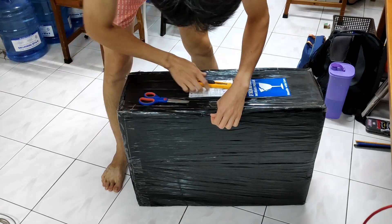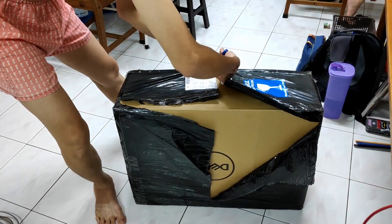And then I waited. A few days later, J&T delivered the parcel at night around dinner time. I got it and waited for the next day since it was already late. The next day, I unboxed the parcel. However, once the black stretch film was removed, what I see is just this.